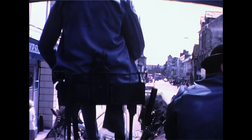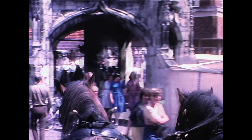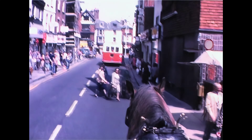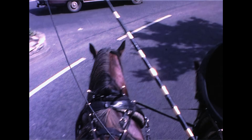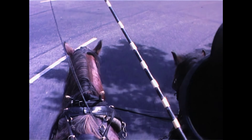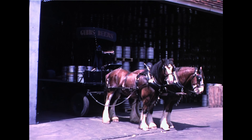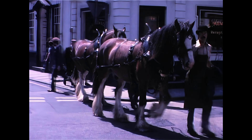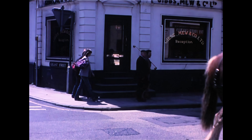When returning to the brewery, particularly before lunchtime or before finishing in the afternoon, the horses know that it's the journey immediately before going back to the stable for food. Therefore the horses are that much keener to complete that bit of the journey. They definitely know what time of day it is and when there's food involved.